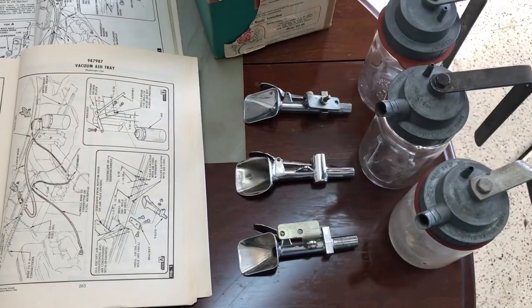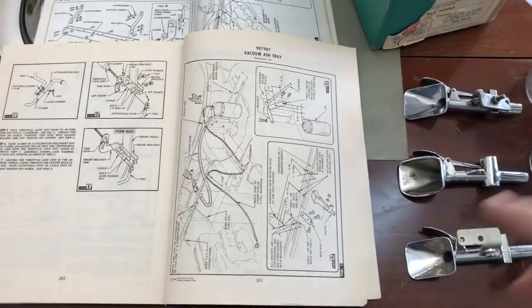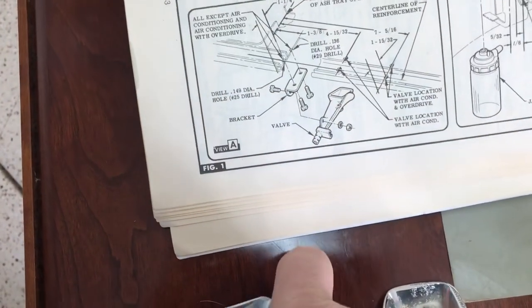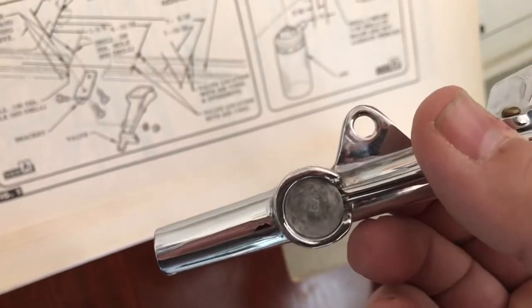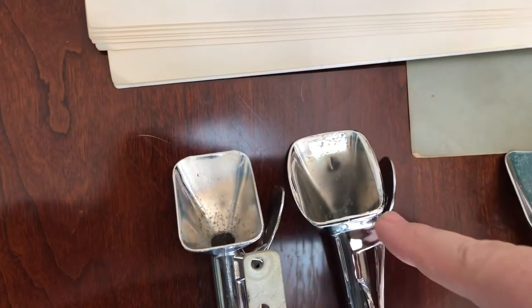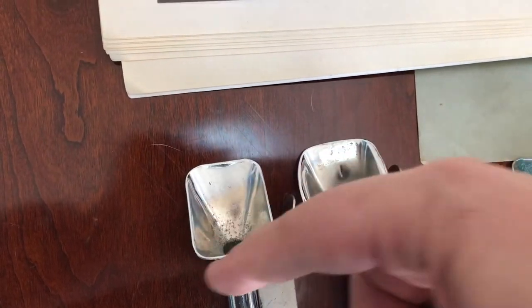There are two different Vacuum Ashtray assemblies that I've noticed, especially when looking at the accessory manual — this being a 59 and this being a 58. When I zoom in to the assembly, you can see the valve on the 59 is square, and the valve on the 58 is round. You can also see where the ashes go into the Vacuum Ashtray — the 58 is much more round around the edges and the 59 is much more square.